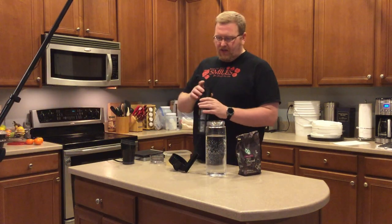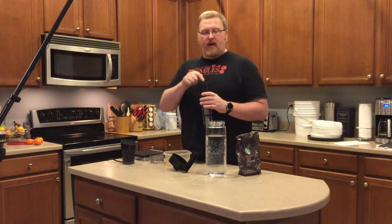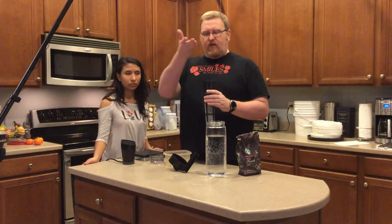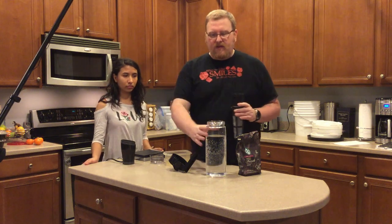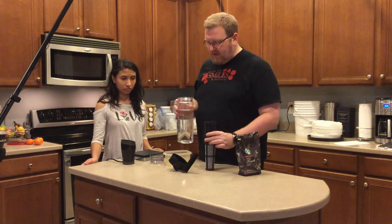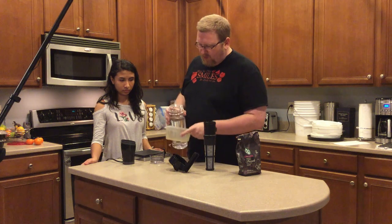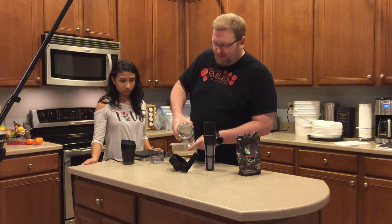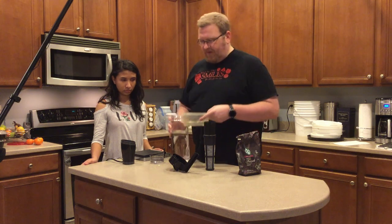All right, so the situation here is this part is dry and that part is wet. Last time, all the grounds floated up to the top — and that's terrible. So I'm going to take a little bit of this water and pour it back in, because it's the same filtered water I'm going to use for the coffee.